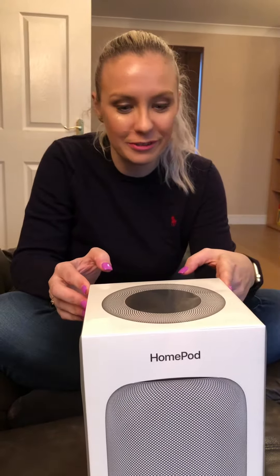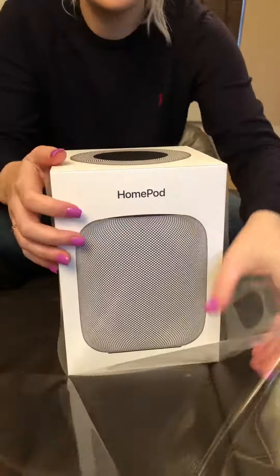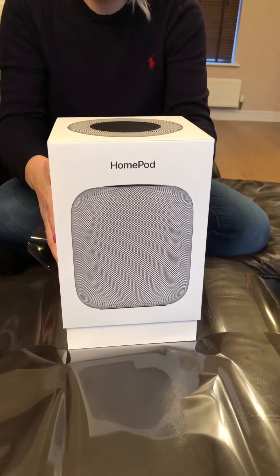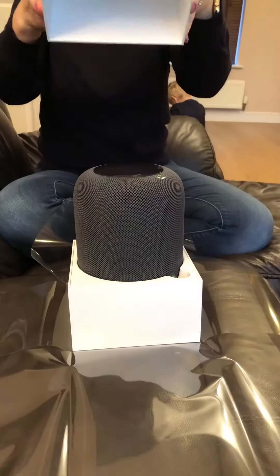Hi guys, we're about to open the new HomePod from Apple, so let's see what's inside. Whoa, it's massive!